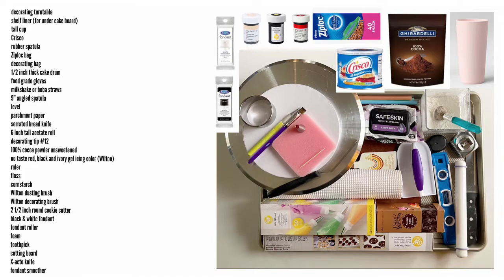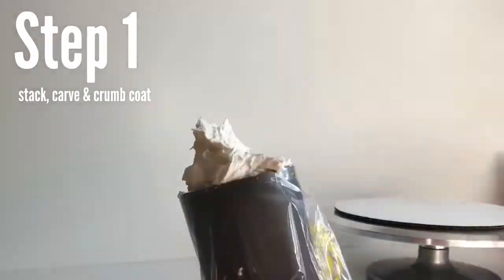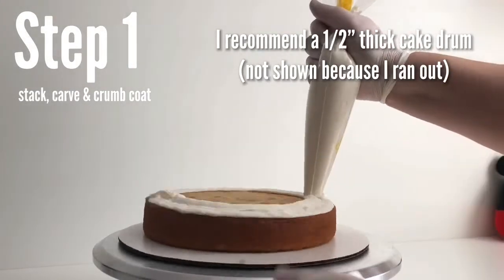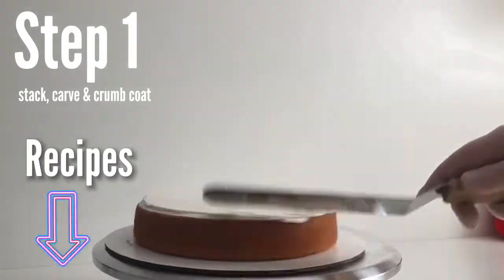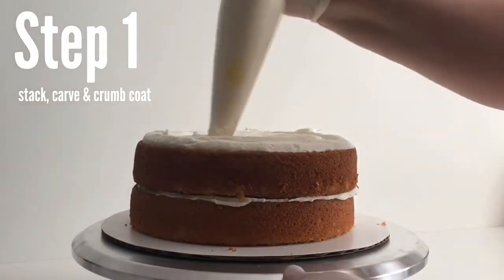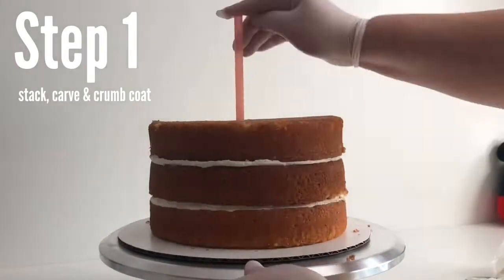I baked five eight-inch round cake layers for this cake because I'm sizing it to be about as big as an eight-inch Squishmallow. I use my vanilla cake recipe for carving — you can find the recipe link in the description below — because it's very moist but not too delicate for carving. At the third layer up, I'm going to put in some straws for support to hold the layers together when we're carving.